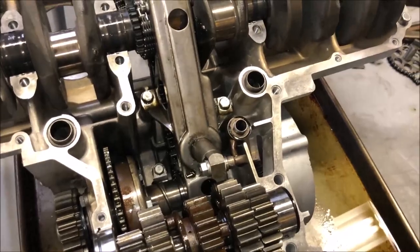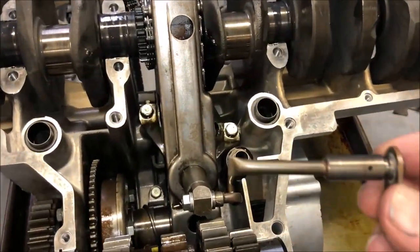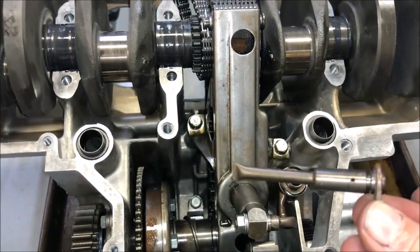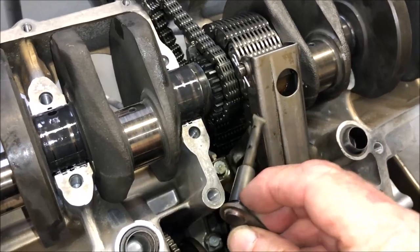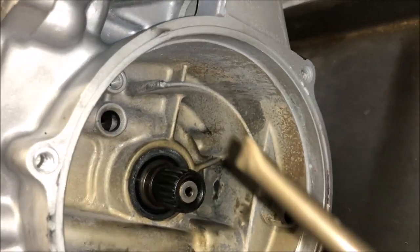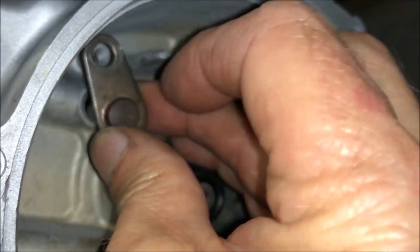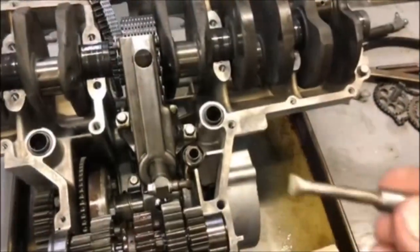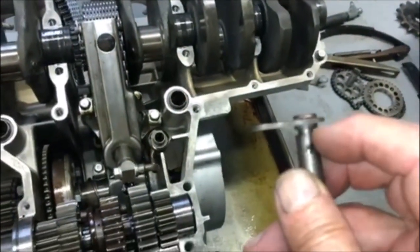I'm also going to install the oil nozzle — this is the oil nozzle here that actually lubricates the primary chain right there. That goes into that hole right there, slips in, and then bolts up like that. There's an O-ring that goes right here in this slot.